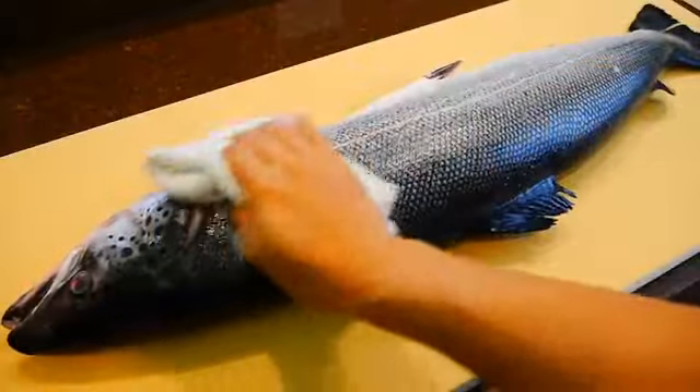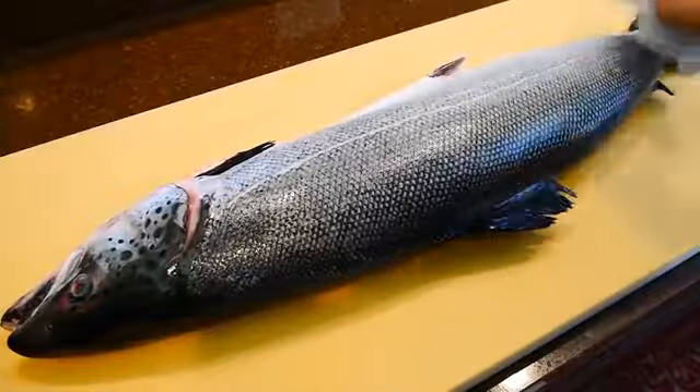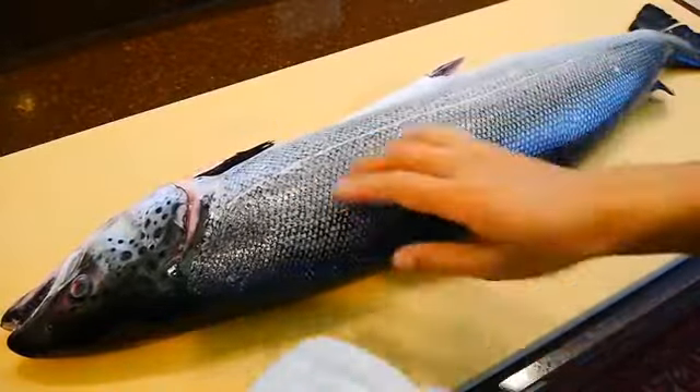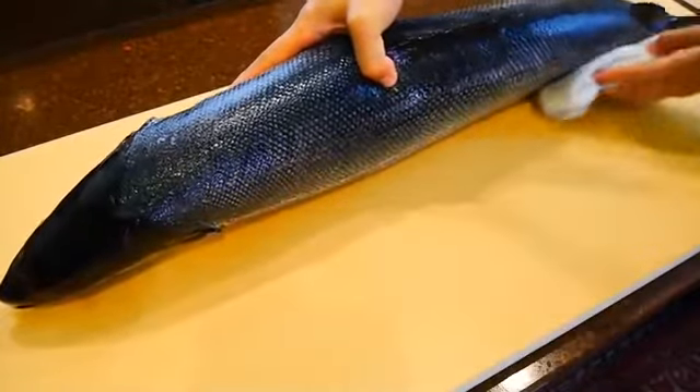To start, always dry off the fish as much as you can on both sides before you start filleting. This way the fish won't slide around, so you'll be safer to work with. Also, it would be a good idea to request your fishmonger to scale it first, to make this process less messy at home.